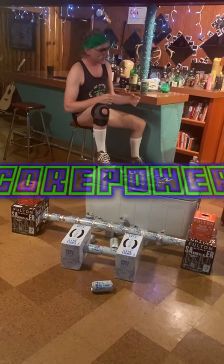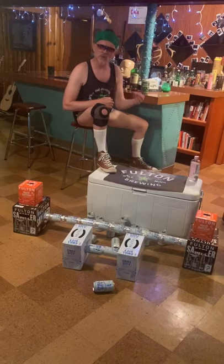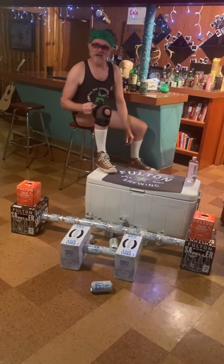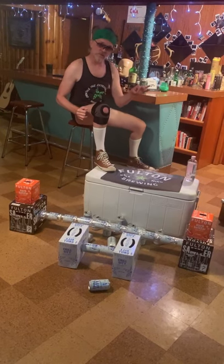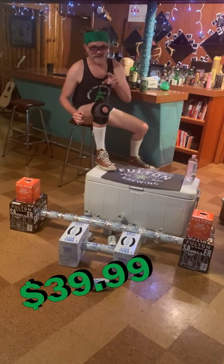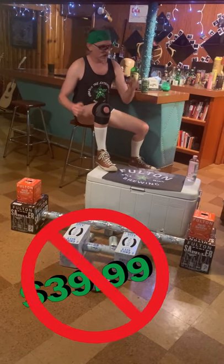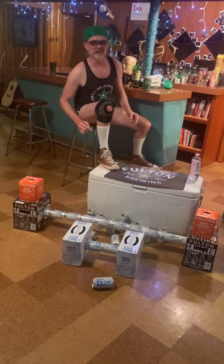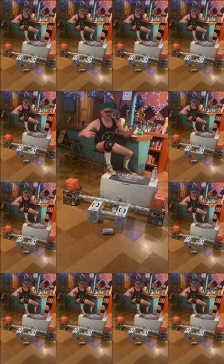Folks always ask me, Cory, how do you stay so yoked in the beer business? Well, lucky for you, I'm going to show you. Normally that would cost you $39.99, but today it's free, because times are hard, and if you've been drinking in your basement, you have what it takes for the CORE POWER workout on my CORE POWER system.